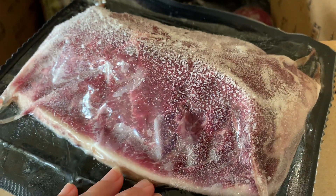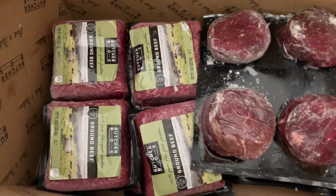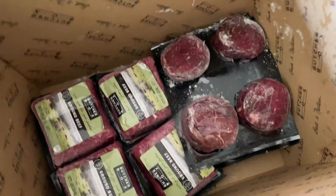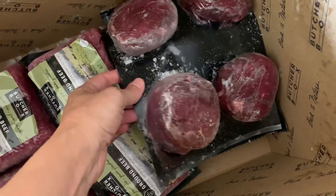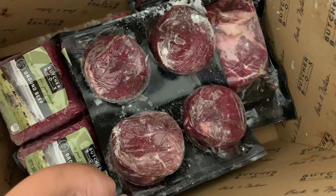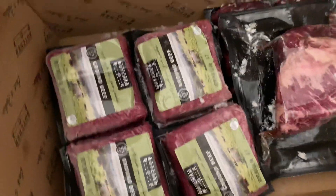I want to let you know that if you use the referral link below, you too can get free bacon for life — currently that is the option available. Sometimes it switches out to free ground beef. Just click on that link below and you can get in on that program without having to pay the $30. These are top sirloin steaks — four of the six-ounce ones.